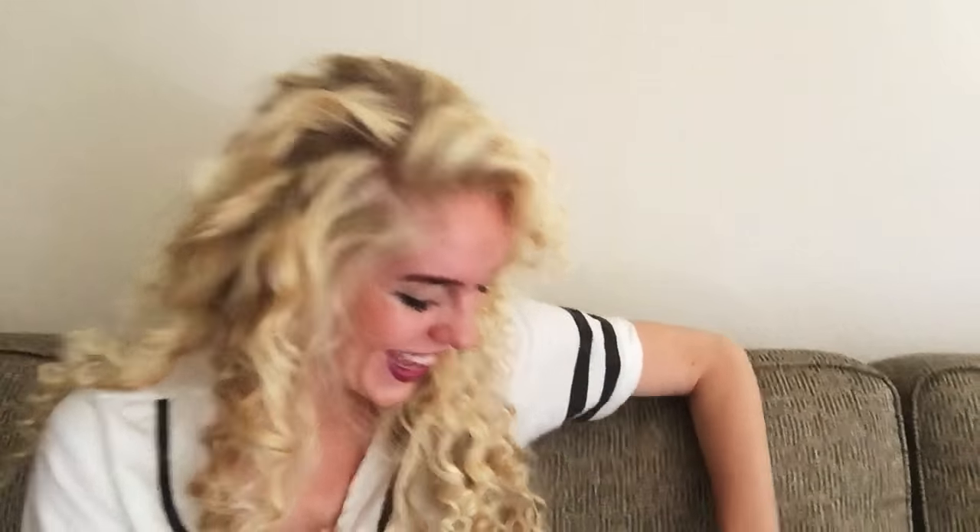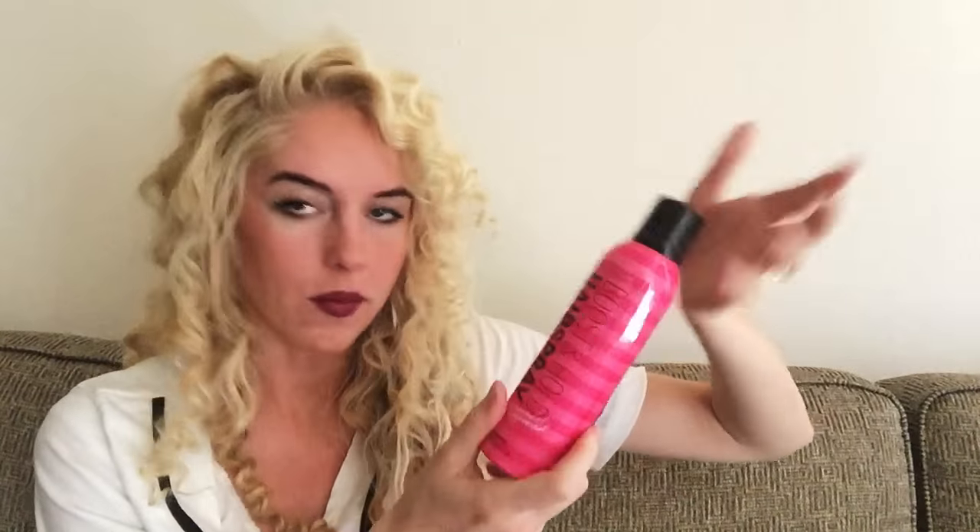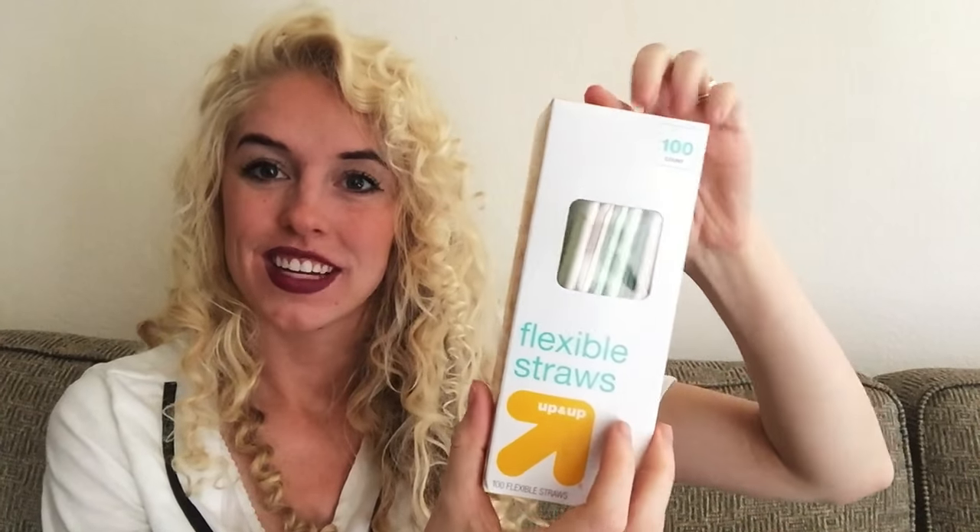The only supplies you need for this hairstyle — like I'm cooking! — are a spray bottle with just water, hairspray of any kind, bobby pins — you'll need a lot of these, that's probably what you need the most of — and straws. Yes, I curled all my hair with straws!